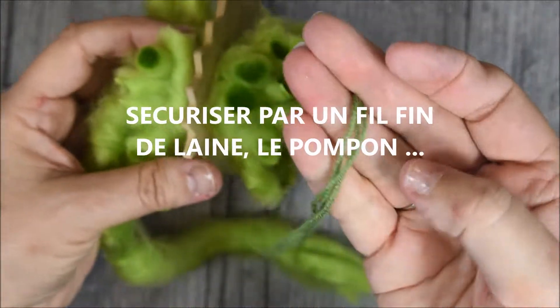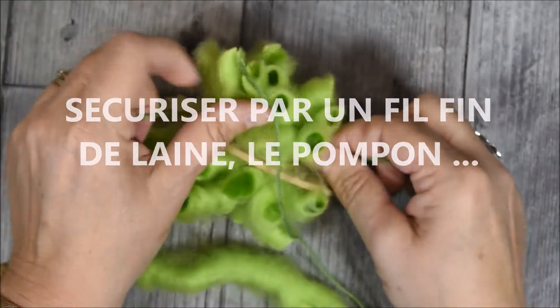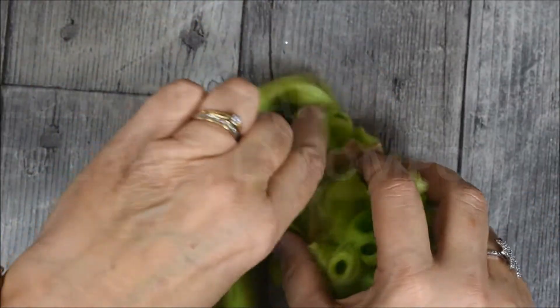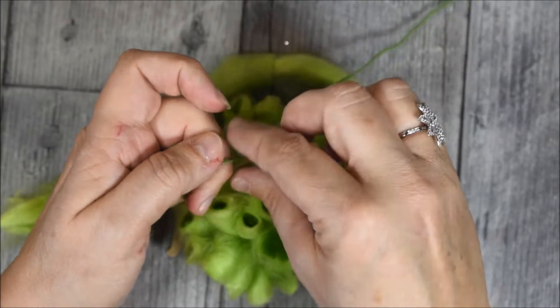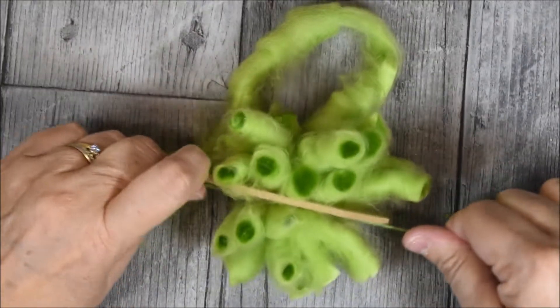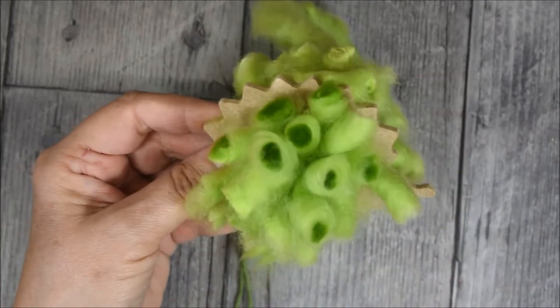Au centre, placez le petit fil pour fixer l'intérieur. Ensuite, il s'agit d'égaliser le pompon.